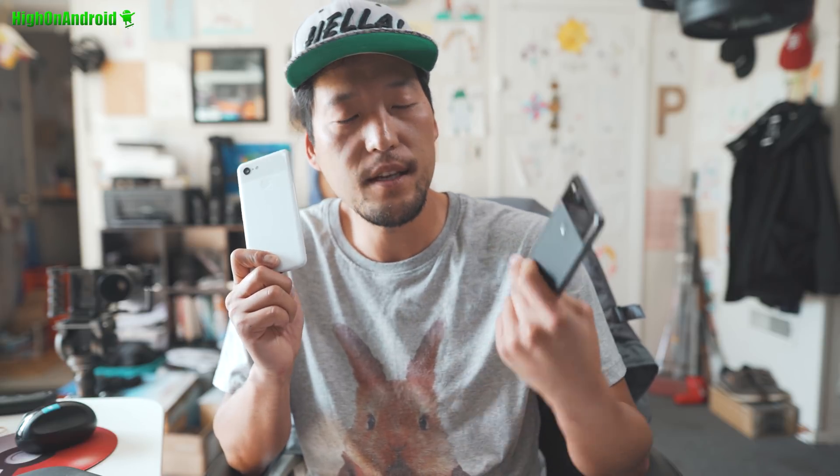So last night I got the Pixel 3. I just got this. I'll have an official unboxing, but it was getting late, so I just took it out for a camera comparison against last year's Pixel 2. And the results will amaze you. So let's go ahead and take a look.